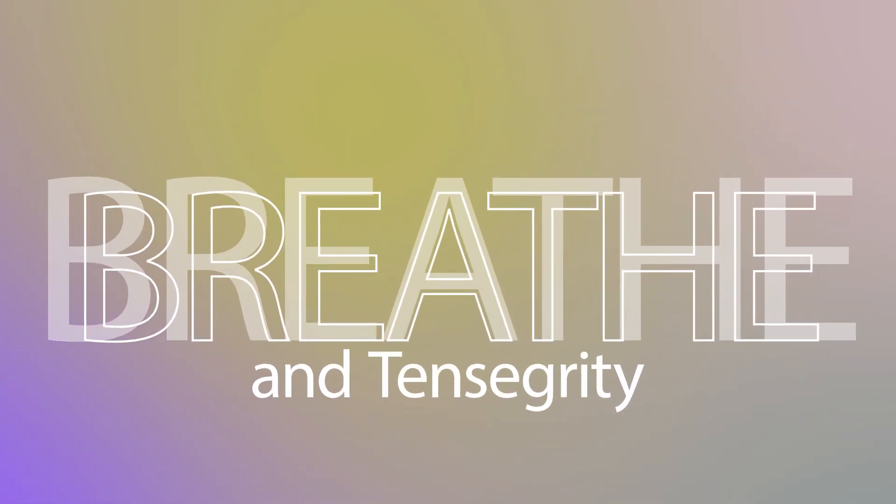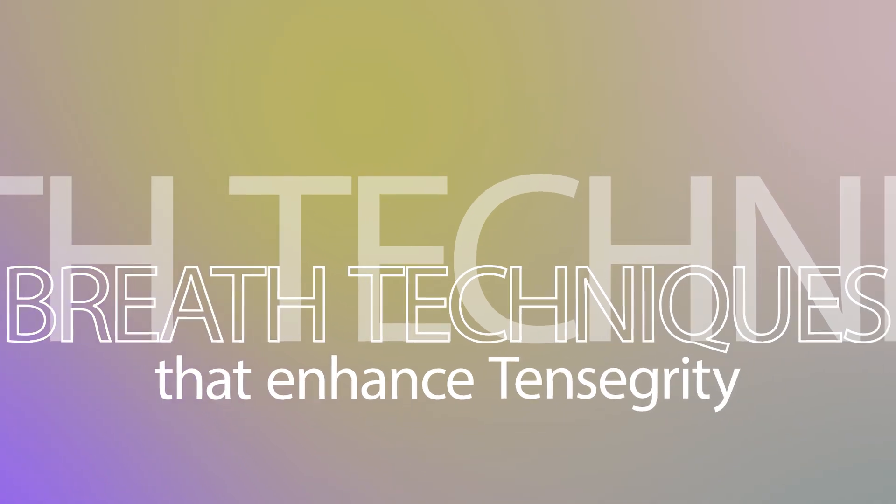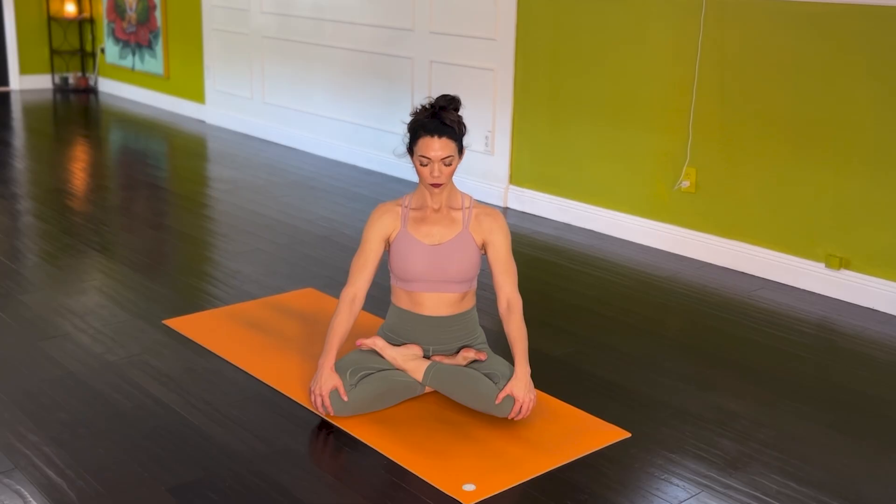The role of breath and tensegrity. Breath plays a crucial role in the tensegrity system. Think of your diaphragm as a dynamic part of the structure — when you breathe deeply, it expands and influences the entire fascial network. Breath techniques that enhance tensegrity include diaphragmatic breathing: by expanding the rib cage and engaging the diaphragm, we create internal stability that supports the spine and movement patterns. Deep breathing with sound, also known as ujjayi breath, is used in yoga to create internal tension that supports postures without overly relying on external muscular force.